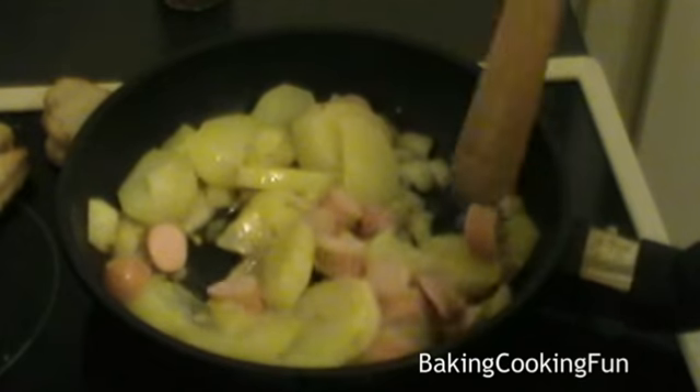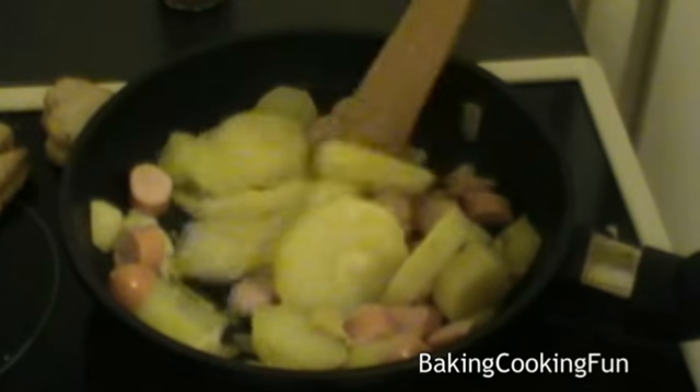And then I also added some sausage, but you don't have to do that if you want to keep it kind of vegetarian.